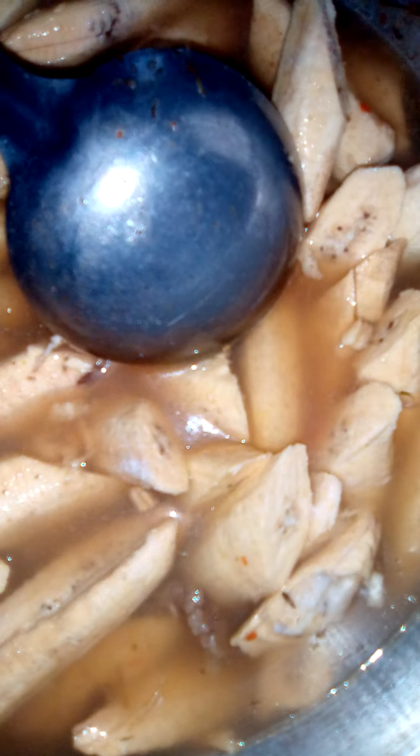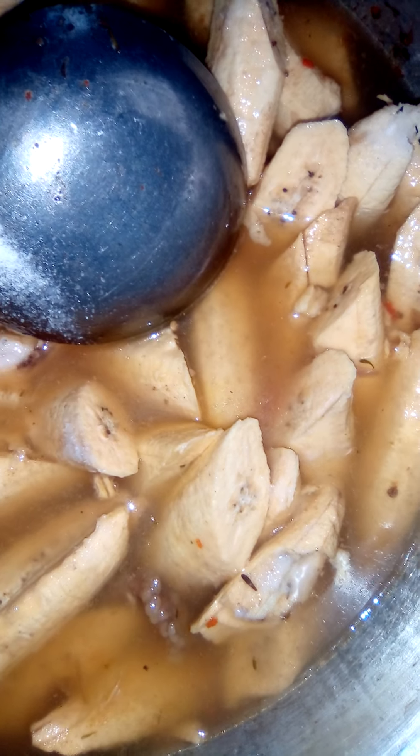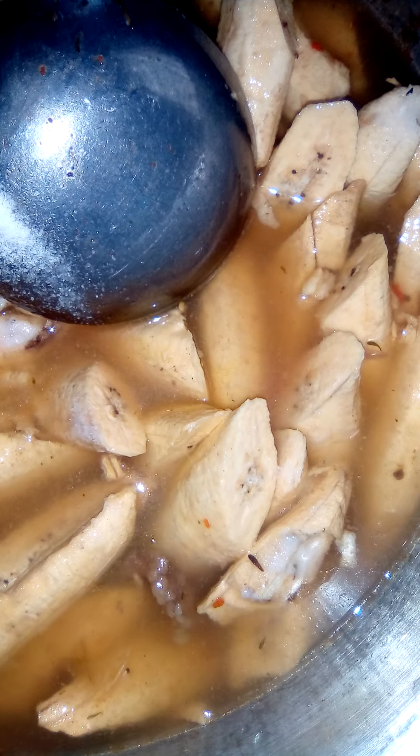I'm adding salt. I put the fish inside. Now I'm adding Maggi, ginger, garlic, and olive seeds — all the spices I used to prepare the plantain pepper soup.